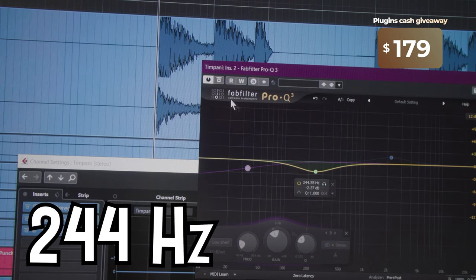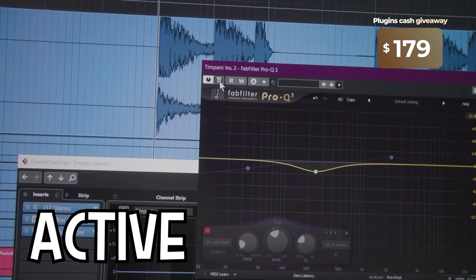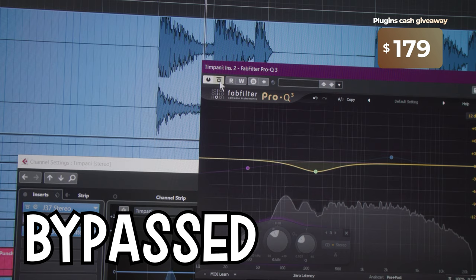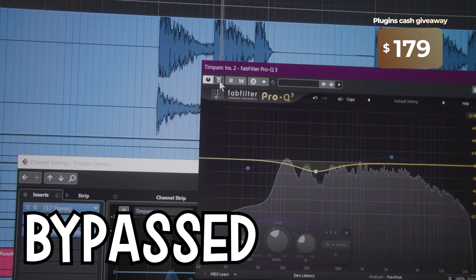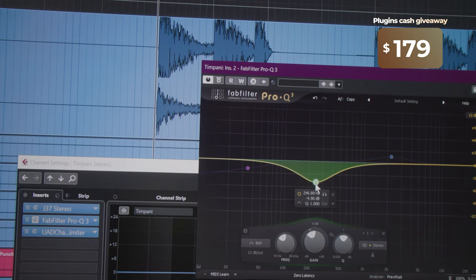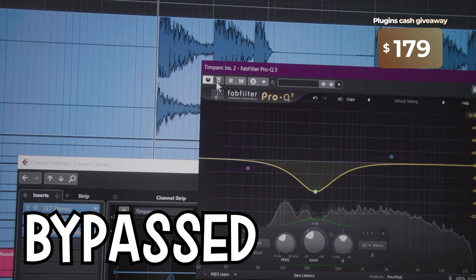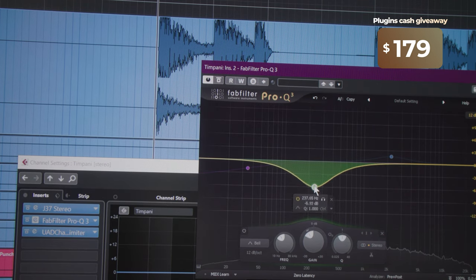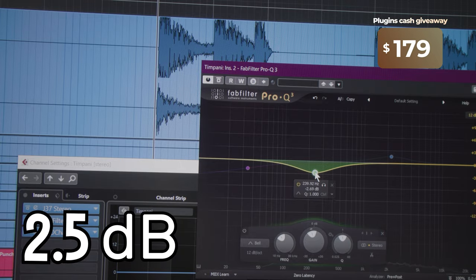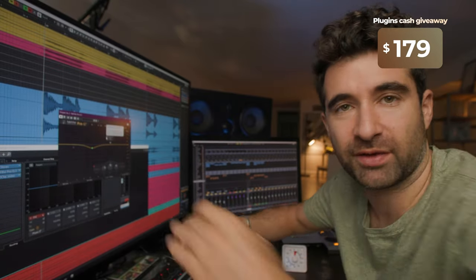This is the 244–250 Hz area. I'm gonna exaggerate this so the difference is obvious — without, with. It sounds way more clear. We would be cutting too much at minus 7 dB; I was cutting 2.5 dB. That's kind of like the standard setting — getting rid of some of the muddiness.